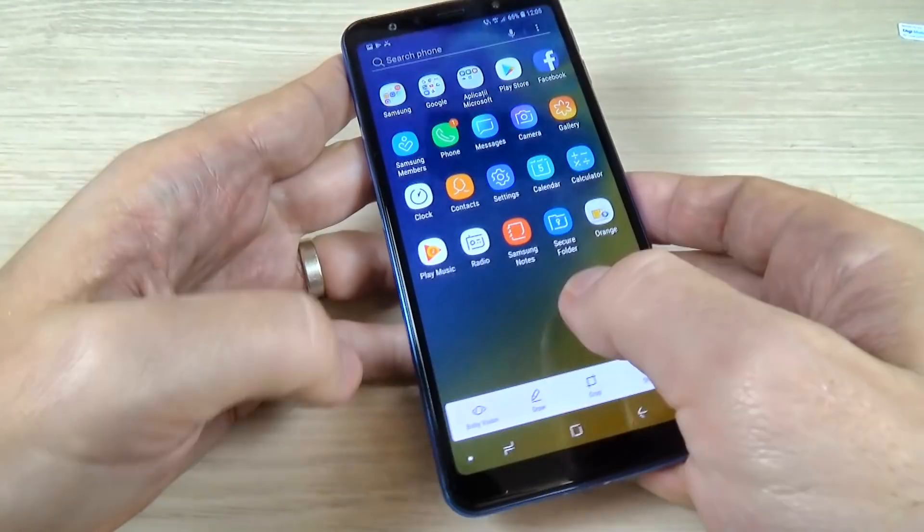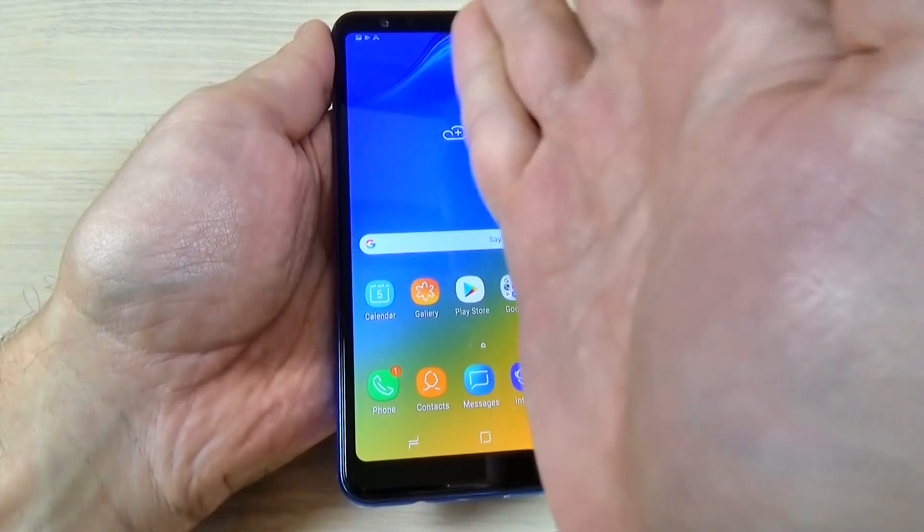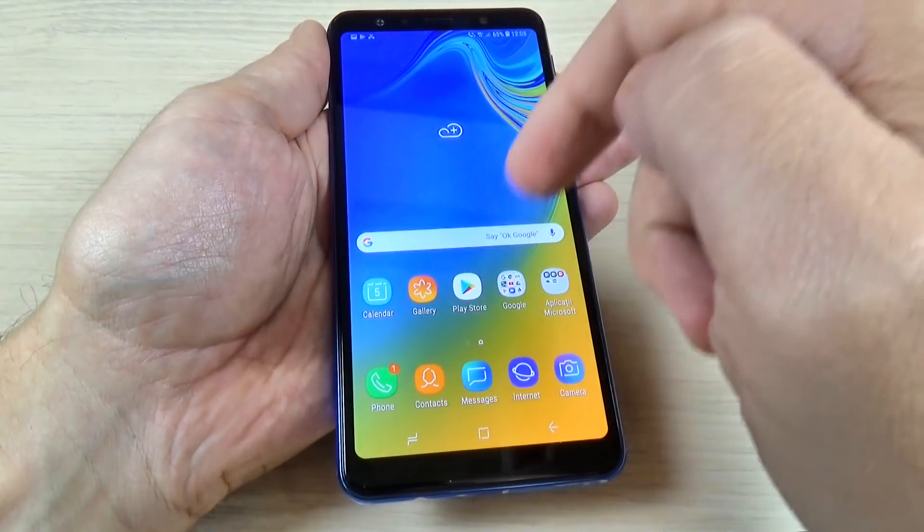The second method to take a screenshot is to swipe your palm over the screen like that.